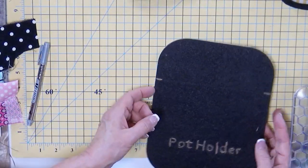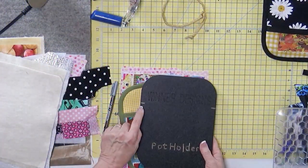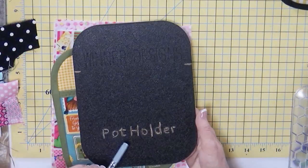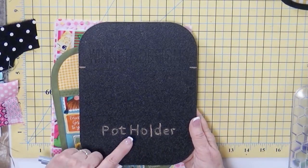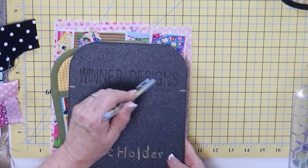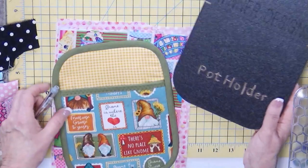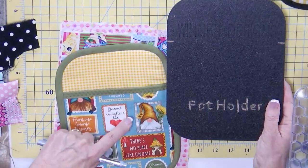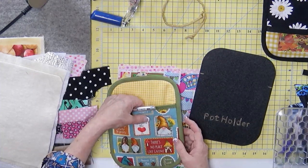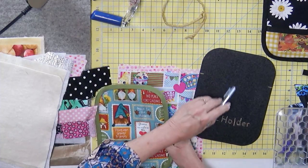We're not going to go all the way through every step since most of you will know the process. We need two fabrics for the pocket. I'll show you how to use the template markings — use a Sharpie to color those markings. You can draw all the way across if you want. Use the Sharpie to write down what this template is. It's already engraved — Winter Designs is up here, it's just hard to see. Color in the name of the template. So from here down, that's going to be our pocket.